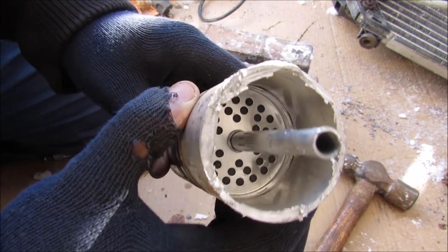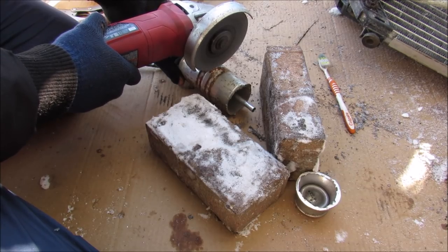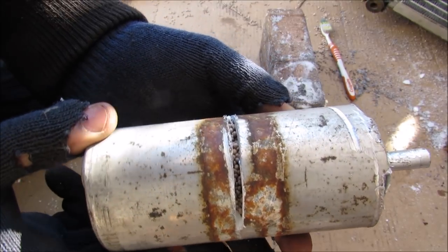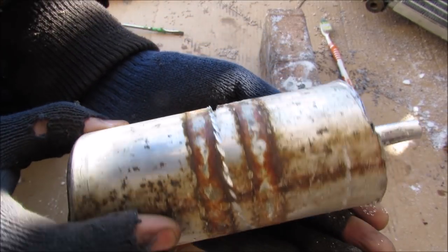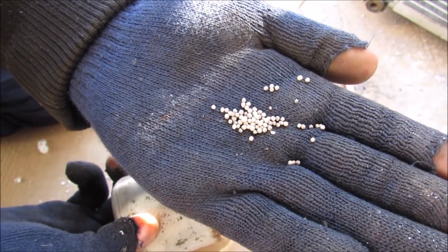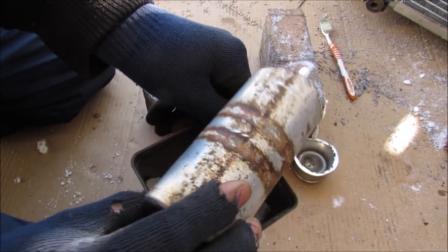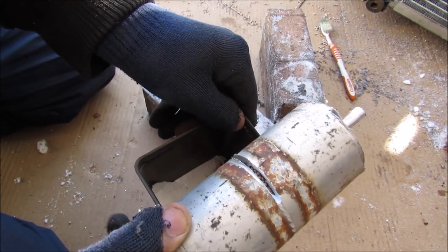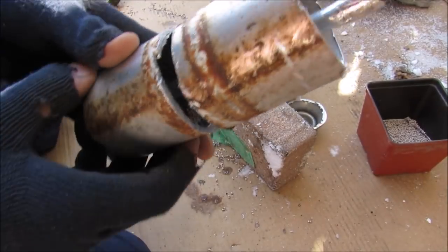We can't really get that part off so I'm going to have to chop it open over here. Just as I was grinding this thing open I noticed that there's actually desiccant beads inside of here. You can see that it's got these small tiny little beads and that's actually there to absorb the moisture. I'm just going to drain that out into this container here and then continue opening this up. Kind of looks like bird seed.